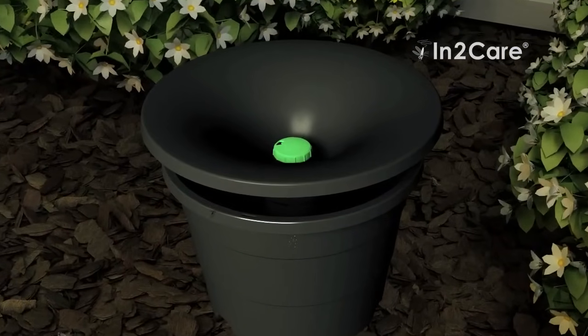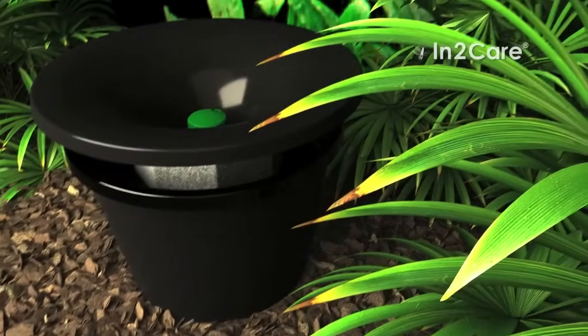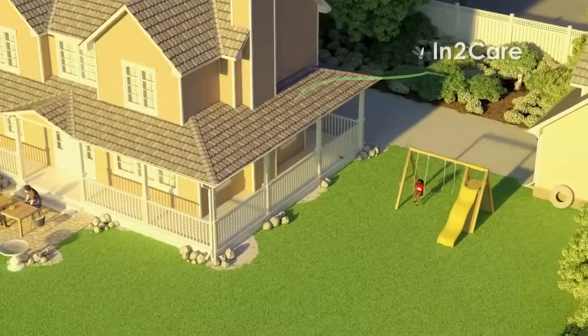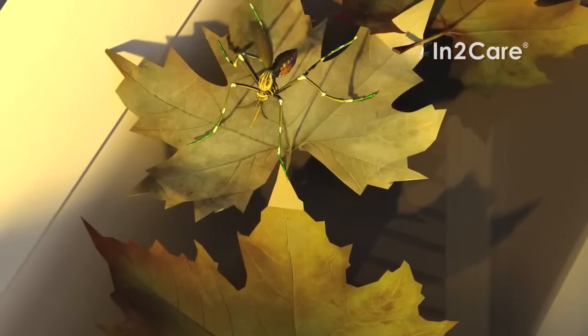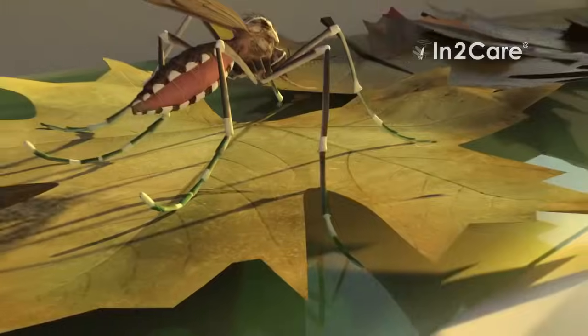The IntoCare mosquito trap uses the adult mosquitoes to effectively spread larvae to all breeding sites surrounding the house. In this way, the IntoCare trap reduces mosquito numbers and keeps them at a constant low level. It is a greener and more effective solution than conventional mosquito control because it is a family-friendly and pet-friendly solution, and does not harm other beneficial insects such as bees and butterflies.